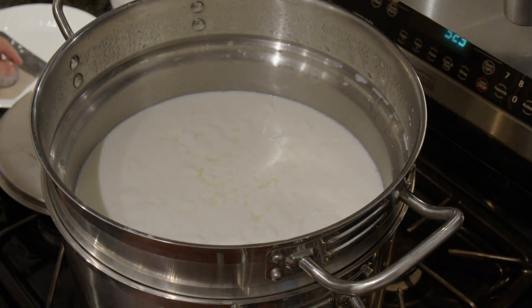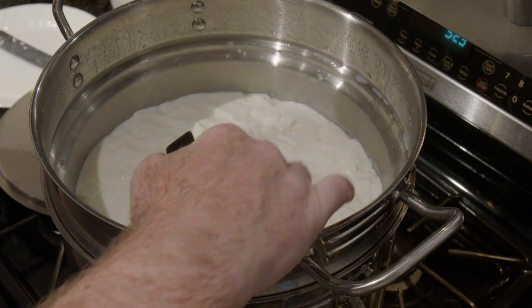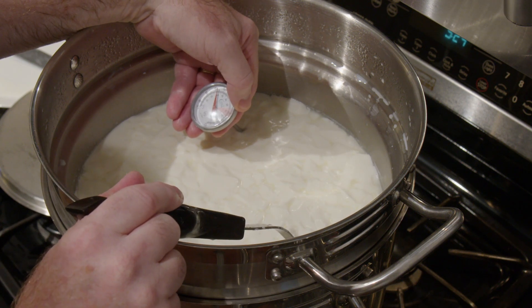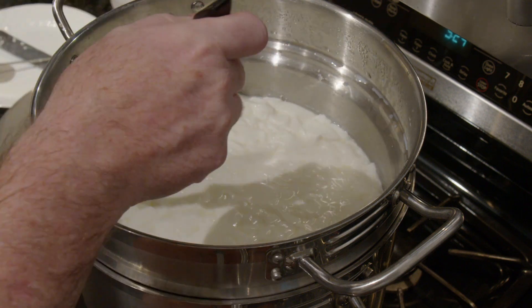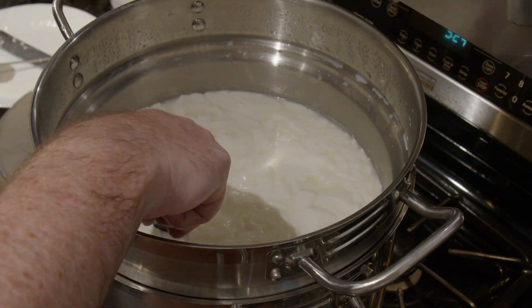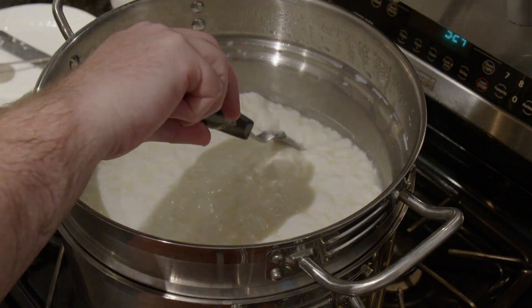Now the next thing to do is to slowly cook the curds to get them to express out more of the whey in them. You do this by raising the temperature up to 102 degrees over about 45 minutes, stirring regularly. You don't want to raise the temperature too quickly, because that can cause the cheese to get a little bitter. And you have to stir it this whole time, because if they start sticking together in this part, they won't properly express out all the whey that they need to.